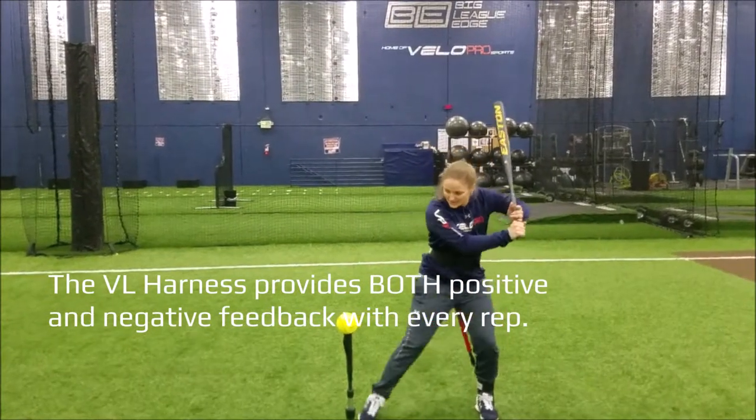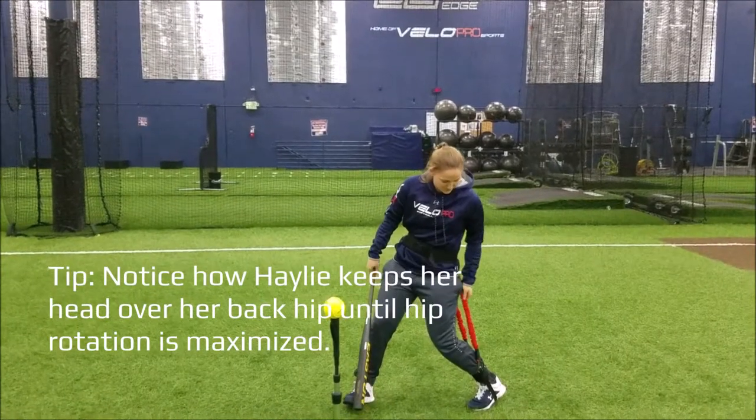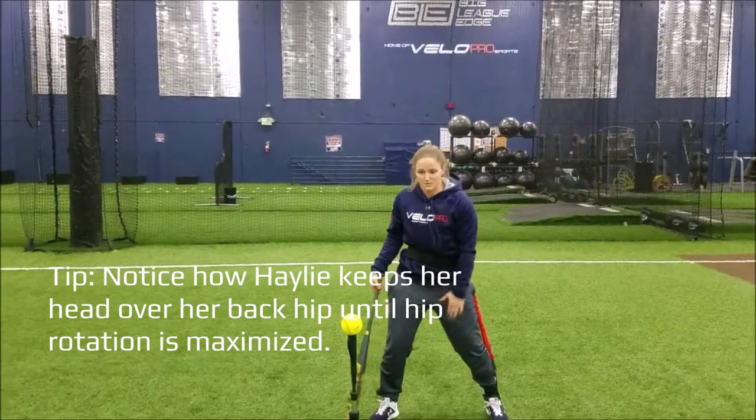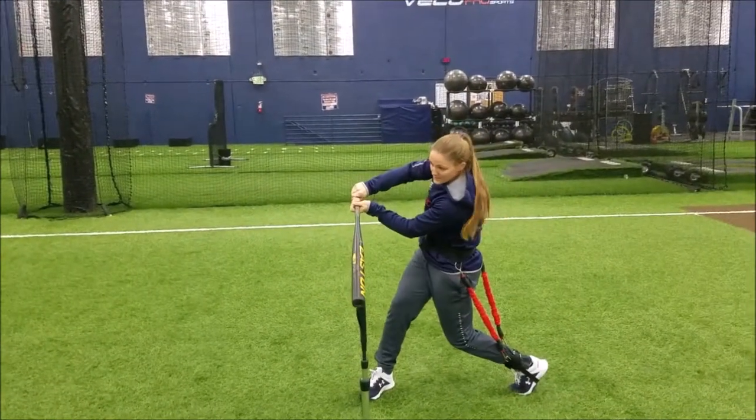All I'm going to do is get to contact and freeze right here. What this is allowing me to do — the VeloPro is going to force me to push my heel into the ground for as long as possible before transferring my weight forward into the ball. So it should look just like this.